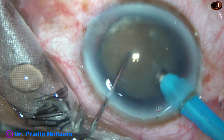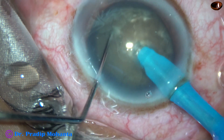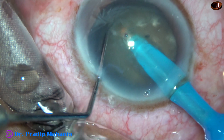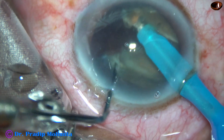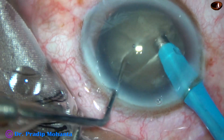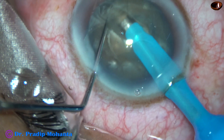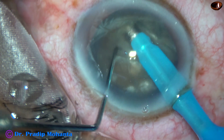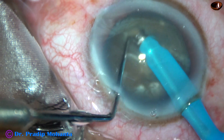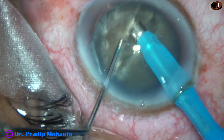Now watch the submarine chop. The tip is buried into the substance of the nucleus just in front of the main incision, and goes through the substance of the nucleus towards the opposite equator. It reaches near the opposite equator, and then the chopper is used to make a nice crack. I then rotate 180 degrees. In this case I had to do a few sculpts to reach a deeper level, and then along the initial crack I could divide the nucleus completely into two heminuclei.